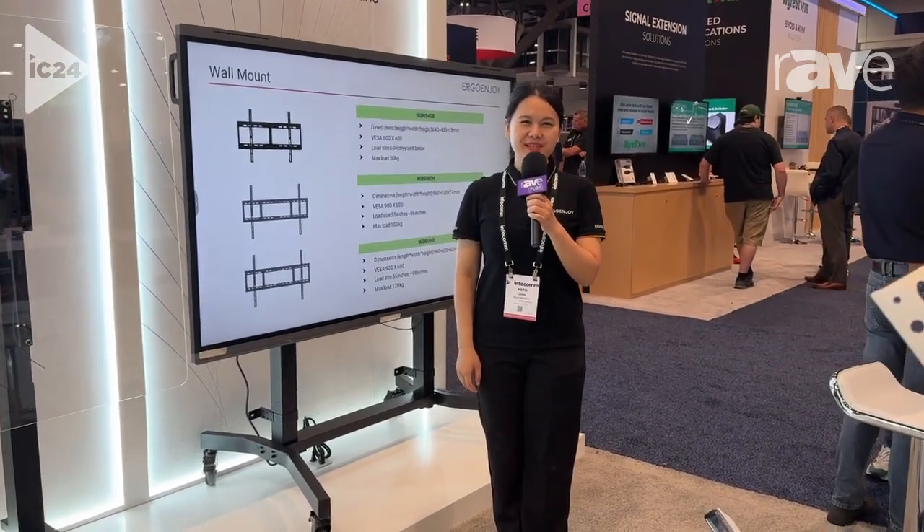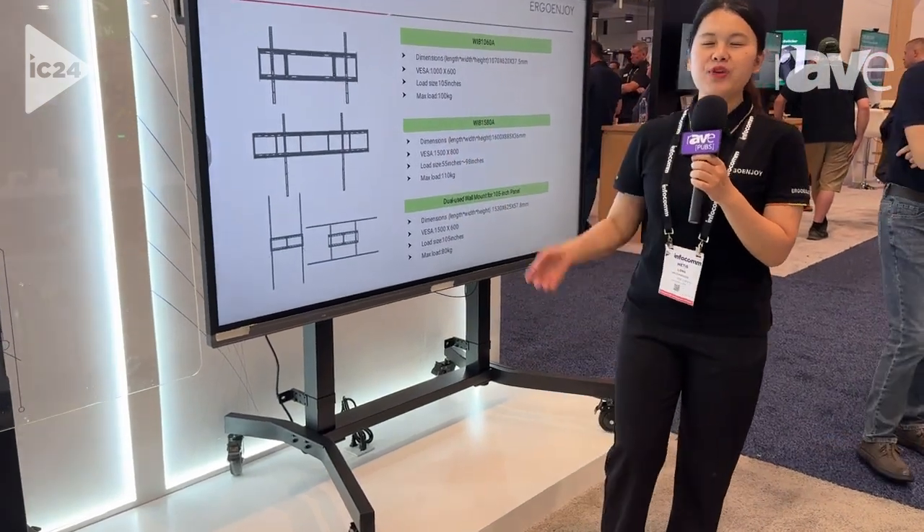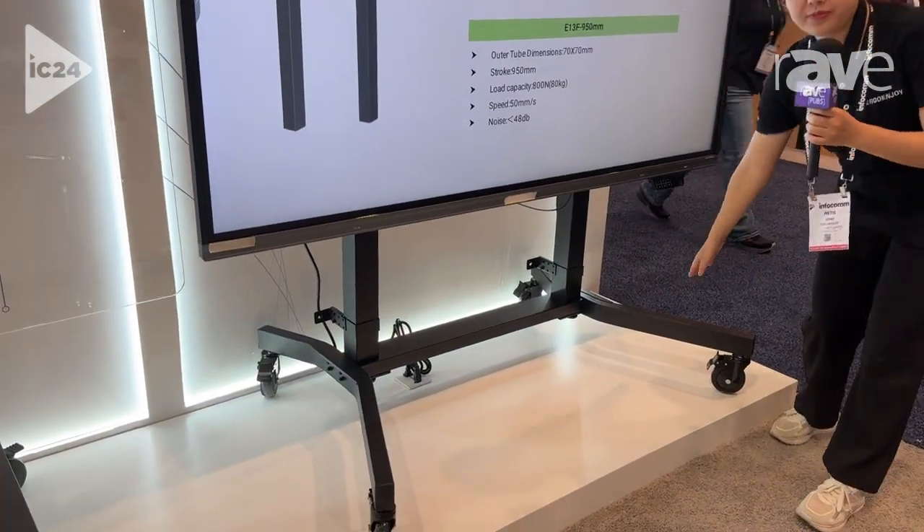Hello friends, this is Mattis from Ergo Enjoy. We are the subsidiary of CVT and we are selling IFP stems like this one.